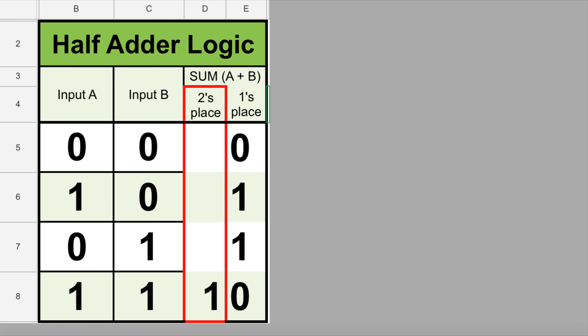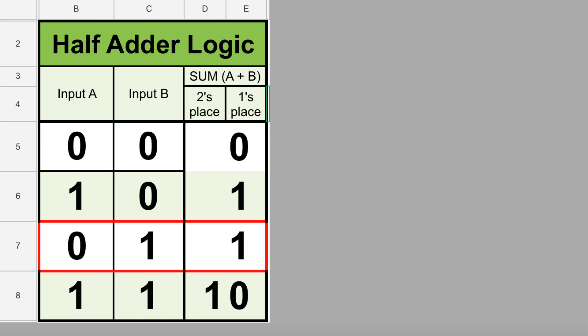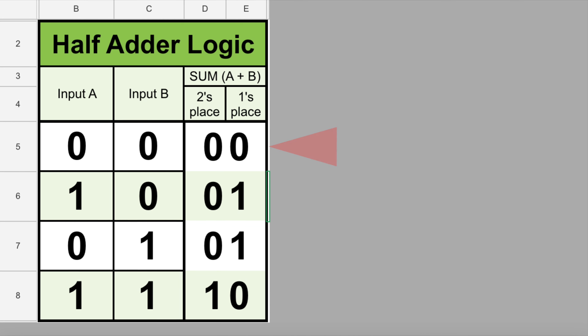In the last lesson, we built a half-adder circuit. A half-adder can add two single-digit binary numbers, which means the most it can add is one plus one. We're going to go back over its logic table because I don't think I did the best job showing you clearly what we were doing. I've updated the logic table to show that we have two inputs that we are adding — input A and input B — and then we have the output, which is the sum, or A plus B.